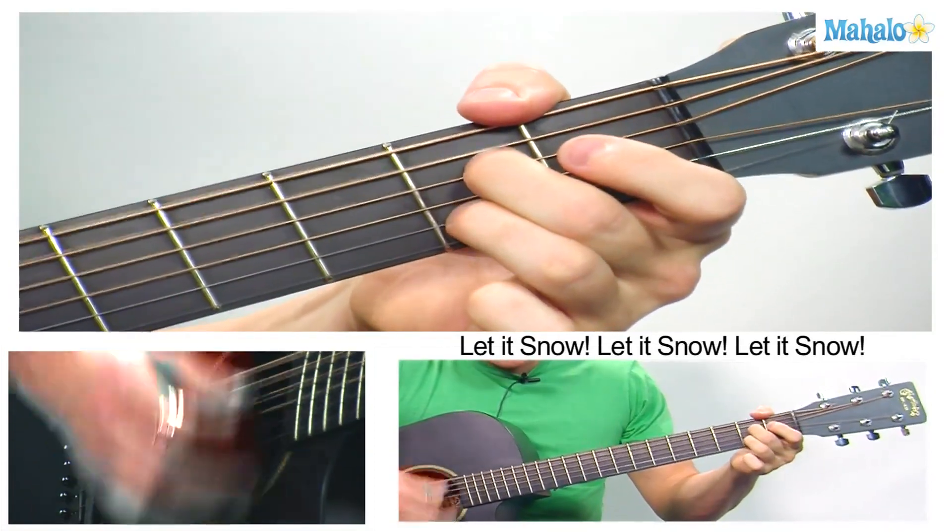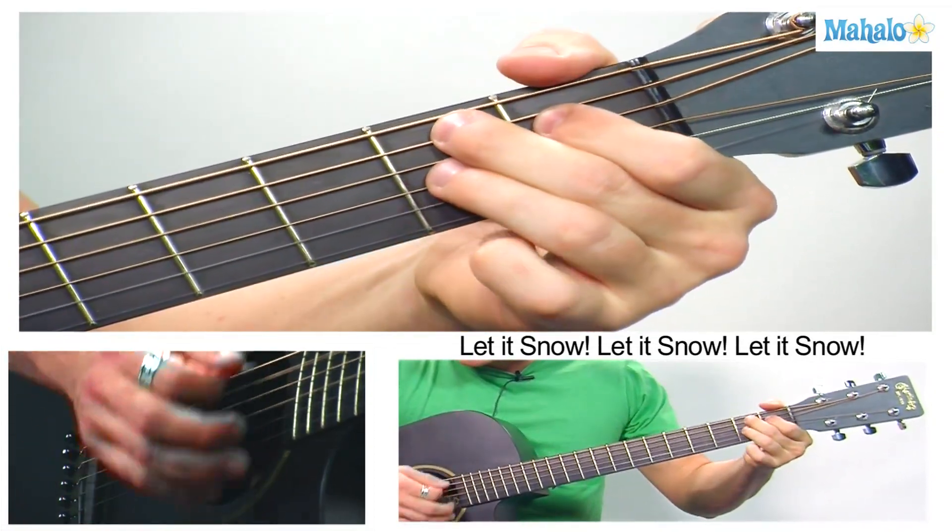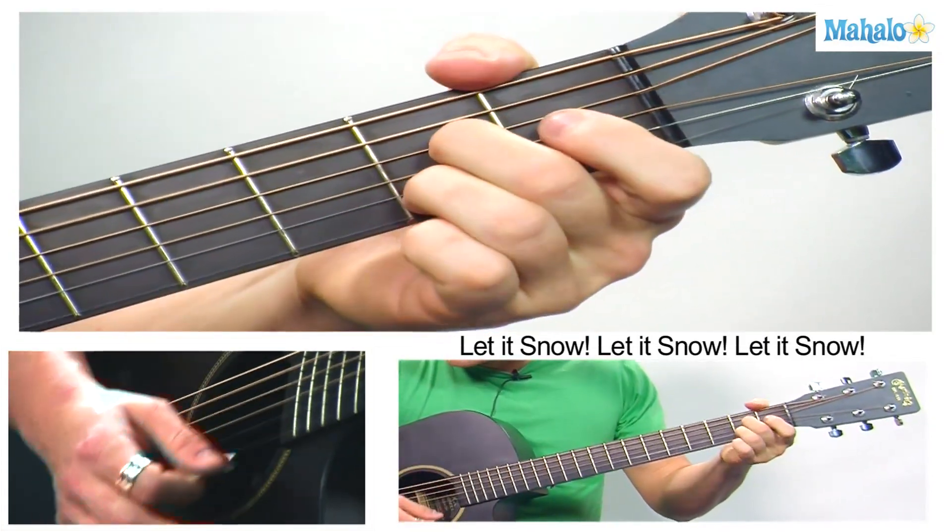Then you hang on to that — 'Hold me tight.' Then B7, E7, A7.